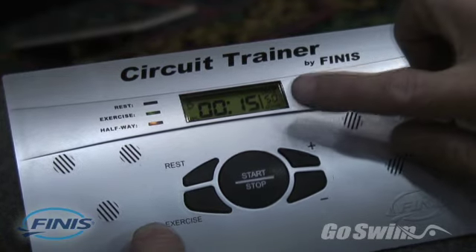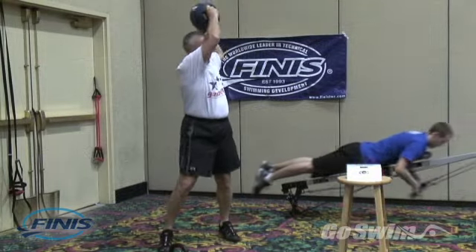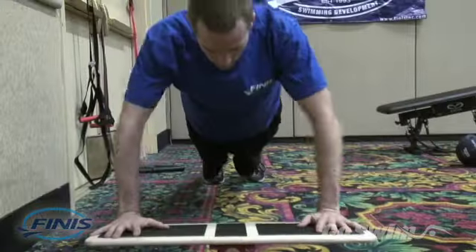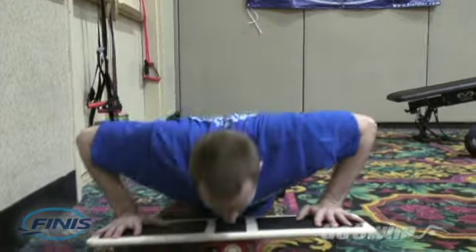Another helpful feature is that the circuit trainer alerts you when the exercise period is half complete. This is great for lateral exercises that work both sides of the body, and very useful for helping you gauge your energy expenditure during a strenuous set.